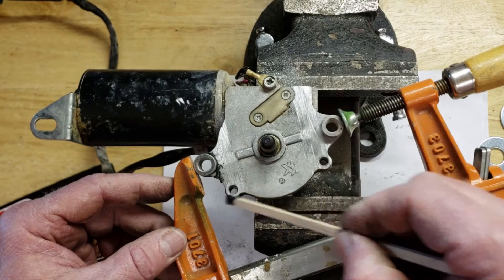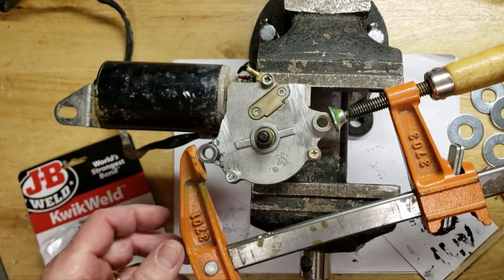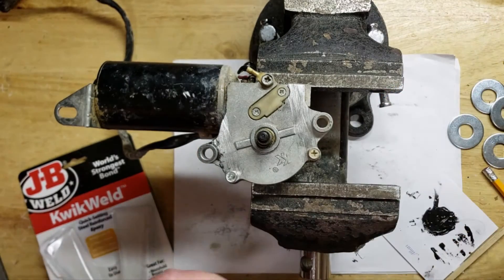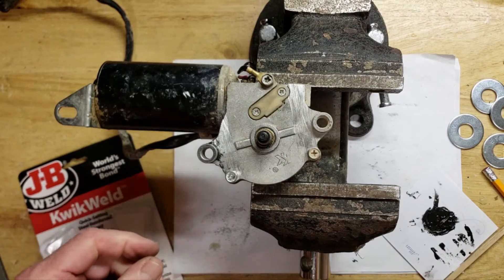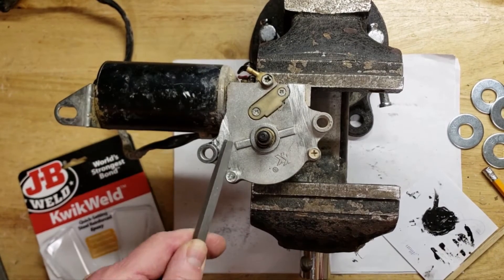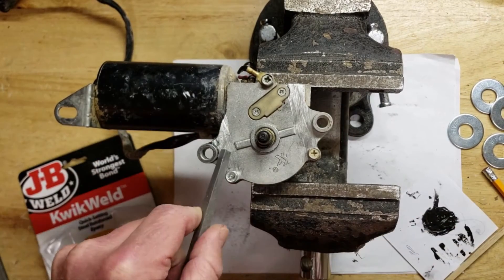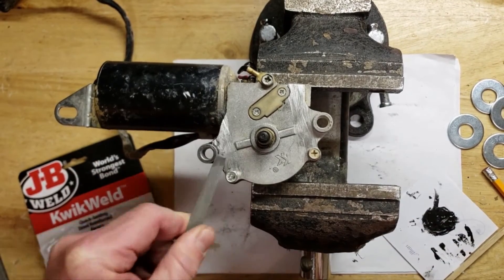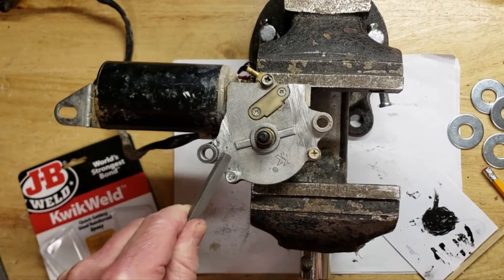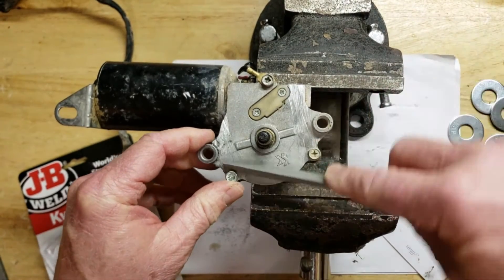Looks like it's cured, so we'll go ahead and release the clamp. We can go ahead and file down all the excess JB Weld and clean that off a little bit. It won't matter if there's just a little bit of a lip because the stuff we're going to lay down will accommodate for that.